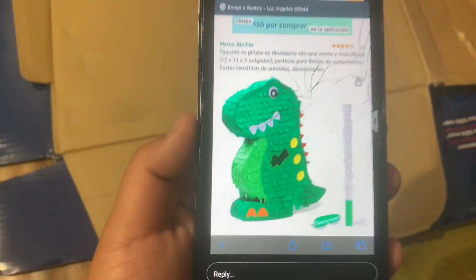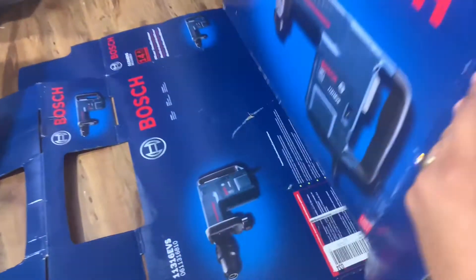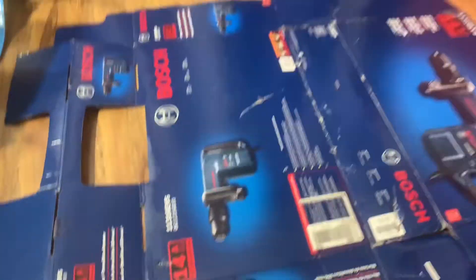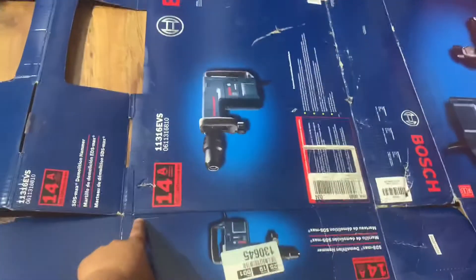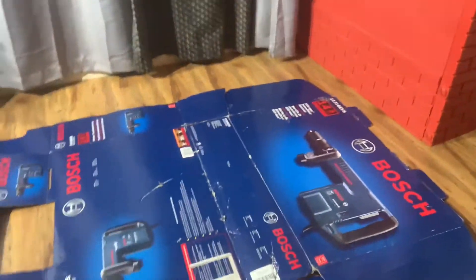Hey, welcome to our channel. So for today we have another piñata video and in this video I will be making a dinosaur. They sent me the picture of what they wanted me to make. I was kind of like, oh I wanted to create my own, but it's fine. This is what they want so I'll give it to them.